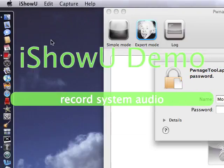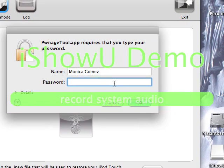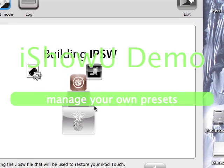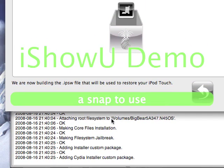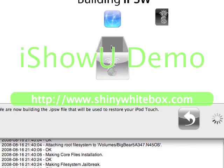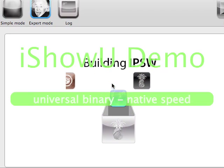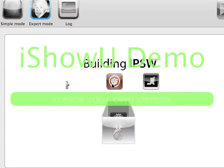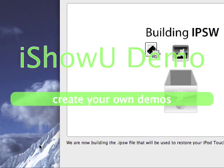Ok, now it's asking me for my password, I'll type that in. Ok, there. It's going to finish right now, so just hold on a little bit. I'll come back when it's done.